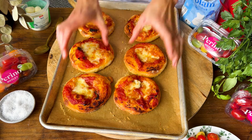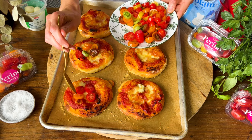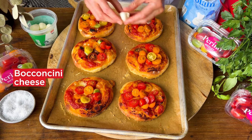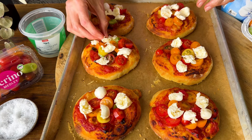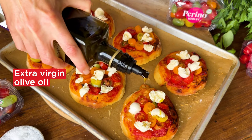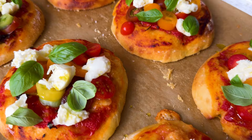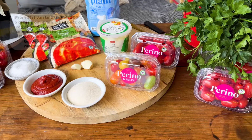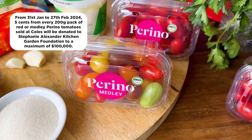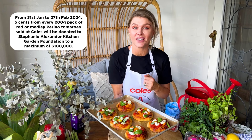We can just finish off with our other toppings. That little bit of semolina and olive oil on the bottom gives us a really nice crunch — makes all the difference. Now all we need to do is spoon over our sliced medley Perino tomatoes, break over our remaining soft bocconcini cheese, season the tomatoes with just a little pinch of sea salt, give them a little drizzle of extra virgin olive oil, and place on some fresh basil leaves over the top. There we have it — a fun and colorful recipe, my mini margarita pizzas! Remember, get into Coles and grab a few punnets of the Perino tomatoes between the 31st of January and the 27th of February, and you'll be supporting the amazing work that the Stephanie Alexander Kitchen Garden Foundation does with our Aussie school kids. Your donations might be helping to get new equipment, upgrade facilities, or even start up some new kitchen gardens all around the country.